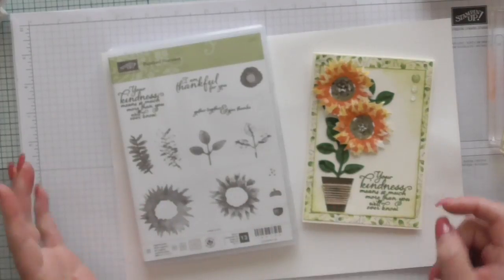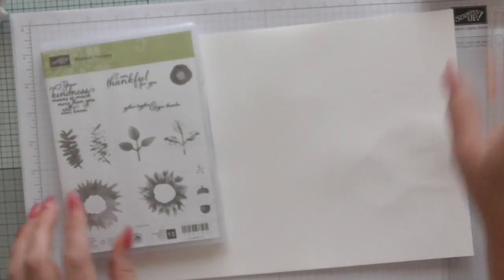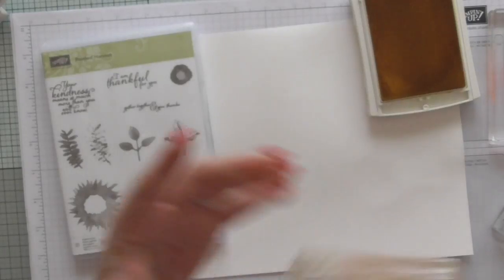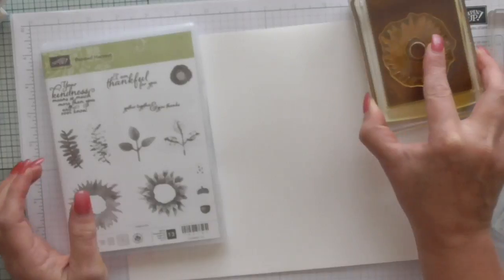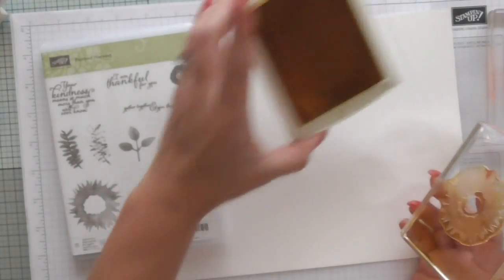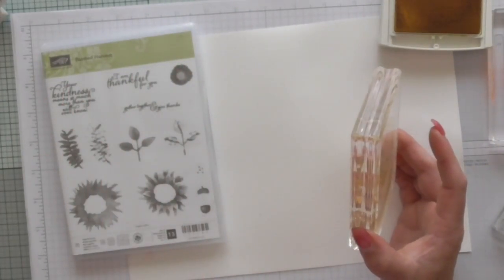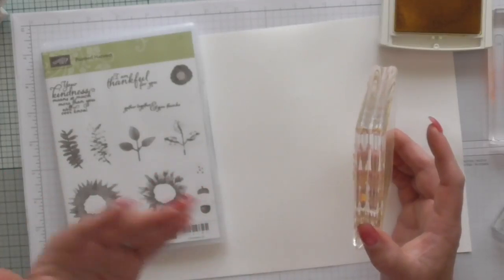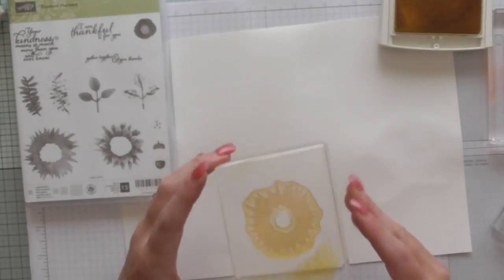Being a two-step set means you have two layers to it. First of all I'm going to show you how to get a really nice image. I did initially struggle with this set until I went and watched my lovely friend Hannah, who is Stamping by Hannah, and this is how she advises to do it. I'm using Daffodil Delight for my first layer — basically you put the lighter color on the bottom and the dark color on the top. It works with lots of different colors; you don't have to stick to the colors I'm using.